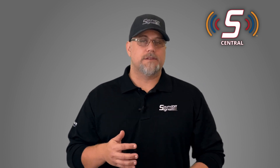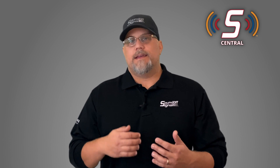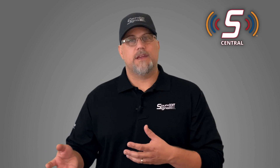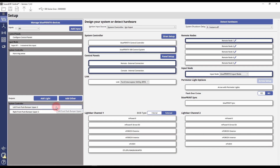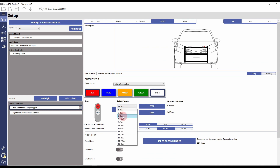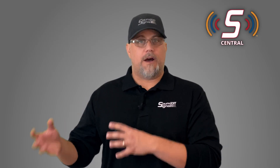Inputs and outputs are treated as objects as opposed to the actual wires they're connected to — they're fluid. So if you built a program in Blueprint in the past and made a mistake, like getting a couple wires crossed, you'd have to go through and fix all your mappings. But with SoundOff Central, all you have to do is go back to the light and reassociate which outputs are tied to that specific light, and it will handle all the output mapping behind the scenes. The same works for an input — if you need to move a couple of input wires around, you can do that, all the mapping stays intact, and you don't have to go back and reprogram a bunch of different input-output relationships.